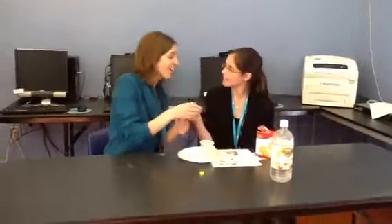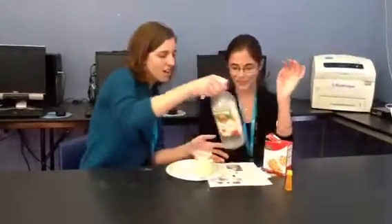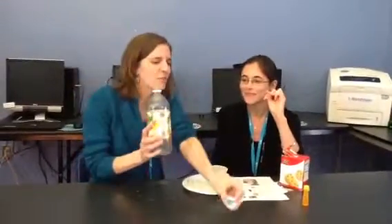Mom, mom, what are we making? What are we making? What are we doing? We're making a volcano. A volcano. Now we need to put this in. What's this? Water? No, this is vinegar. This is vinegar.